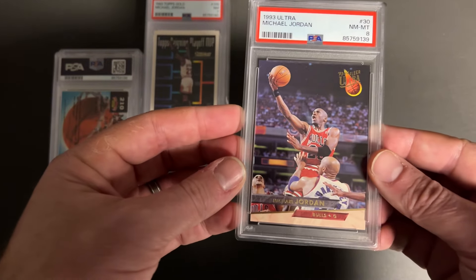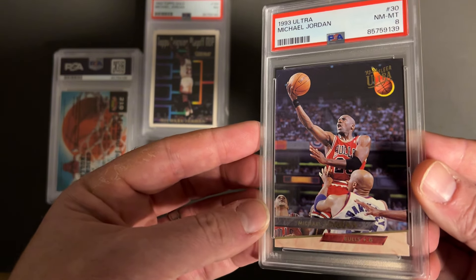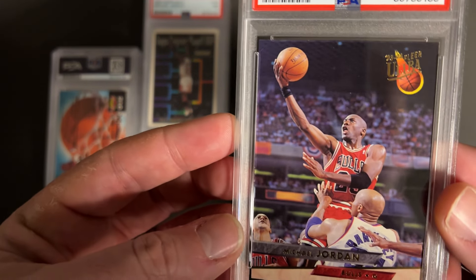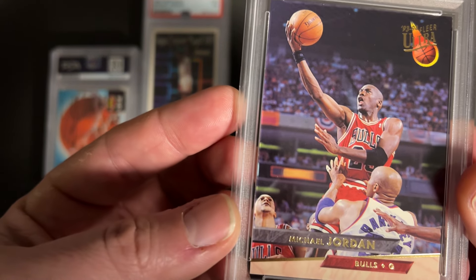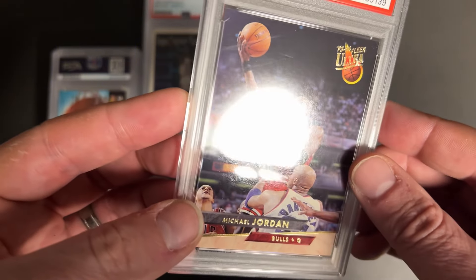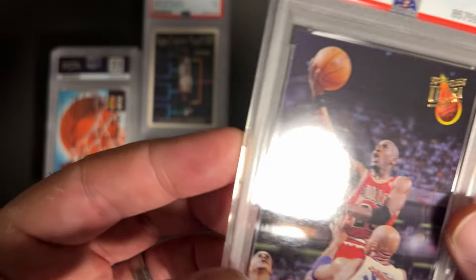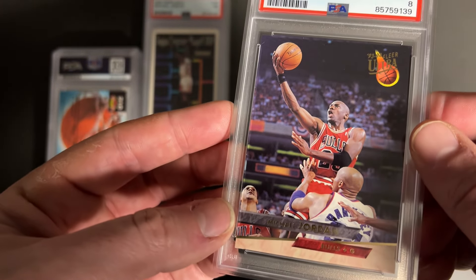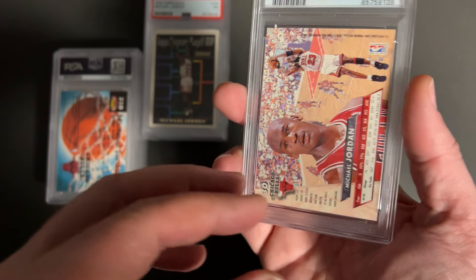Another Jordan — love the Ultra. 93 Ultra here, number 30 card, just a classic. And we took an 8 on it. These typically have corner issues, and the reason I sent this in was because I didn't see anything wrong with the corners. There must have been something on the surface that I missed — just a reflection that looks like a scratch. I don't think I remember seeing that scratch before I sent it in. A little disappointing.